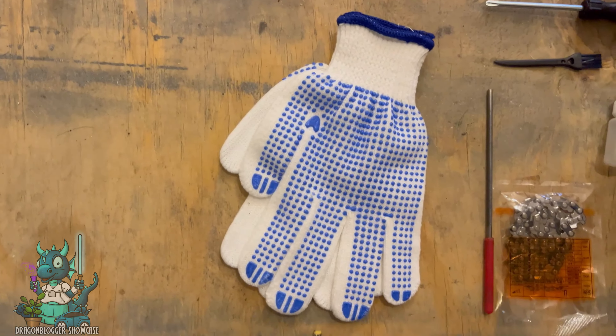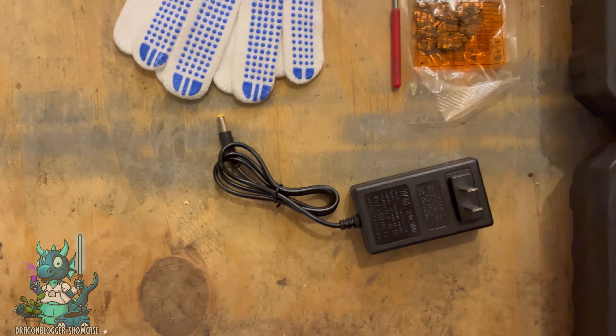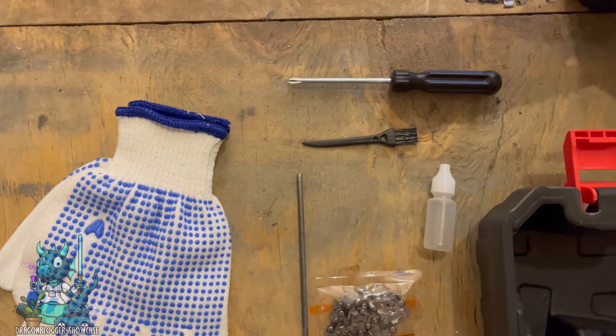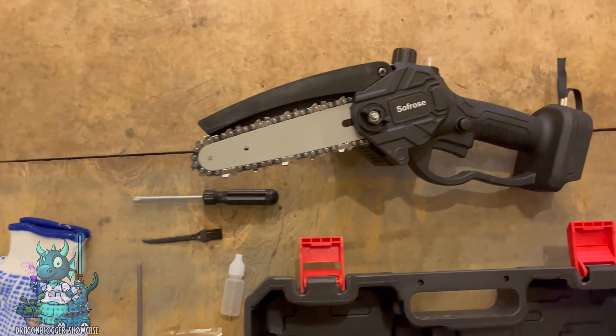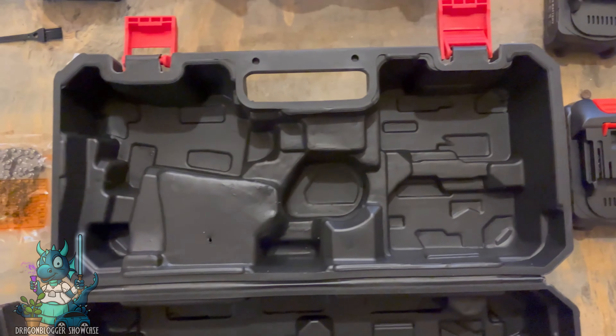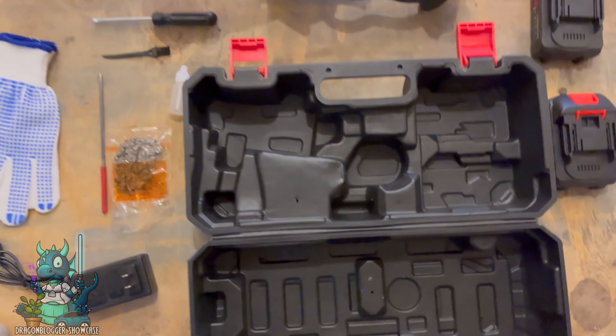Here's everything that it comes with: these really nice gloves, a charger for both the batteries that it comes with, some tools and an extra chain that you can use to keep up maintenance on your chainsaw, the chainsaw itself which looks really sleek, and then the two batteries in addition to the carrying case where everything fits in super easily.